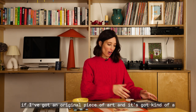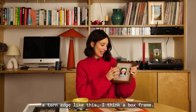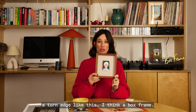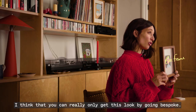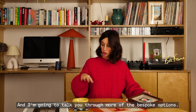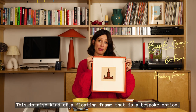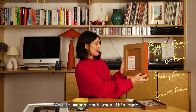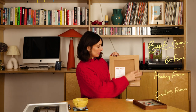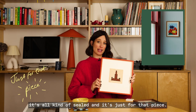For me, if I've got an original piece of art and it's got kind of a torn edge like this, I think a box frame. I think that you can really only get this look by going bespoke. This is also a floating frame that is a bespoke option, and it means that when it's made it's all sealed and just for that piece.